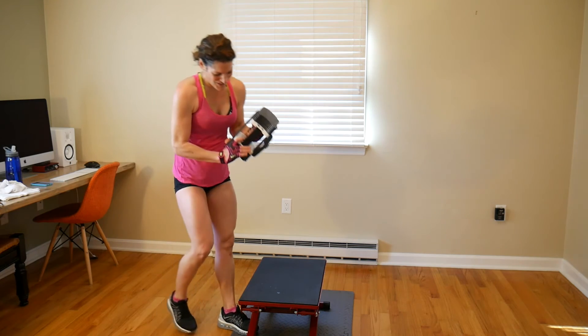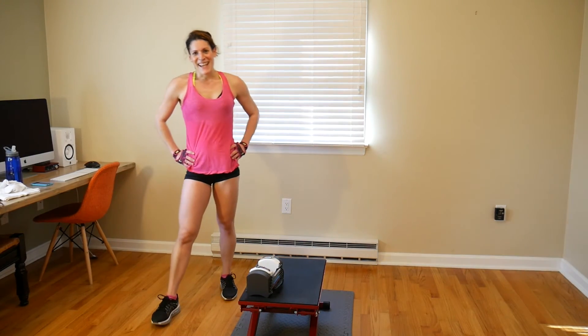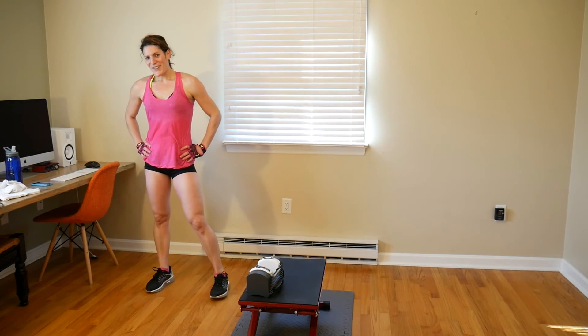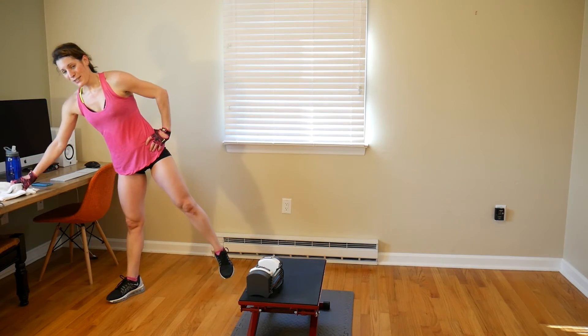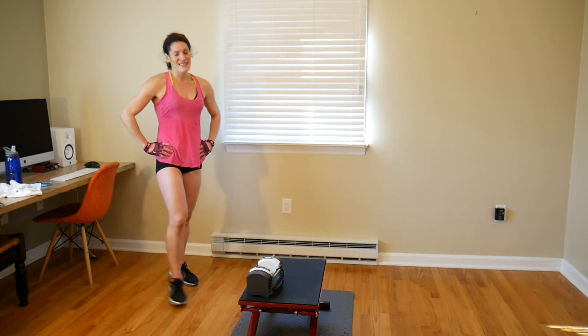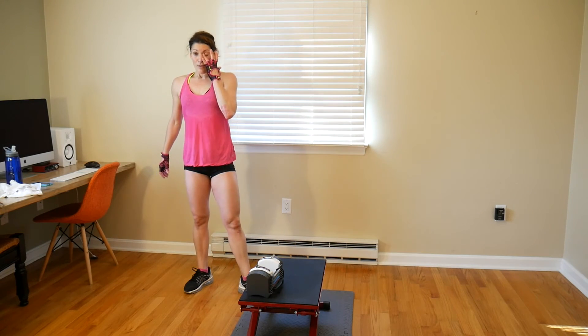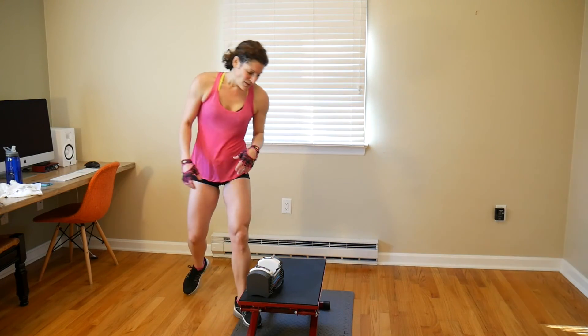Sorry guys — I was feeling like I finally had that motion down and wanted to repeat that 8 again. If you stuck with me, awesome. If you stopped, you're still completing the routine. We have staggered squat jumps — 8 on each side, and we're doing two sets of 8.